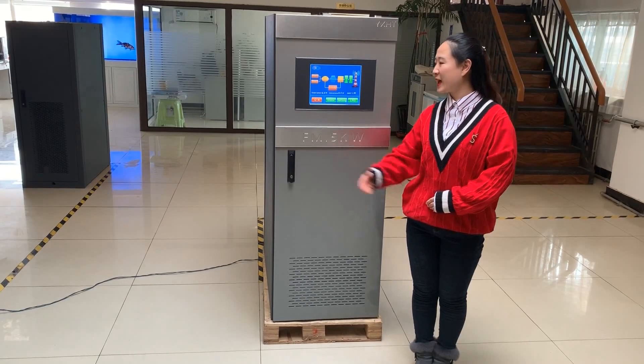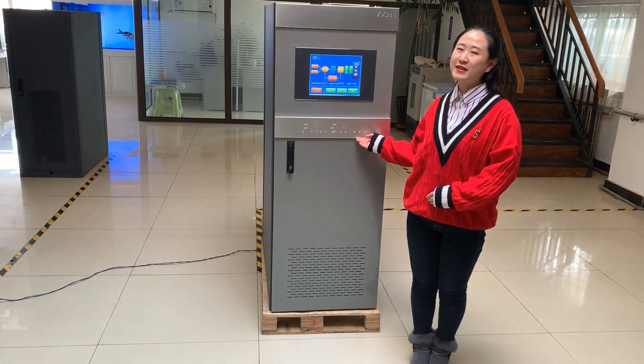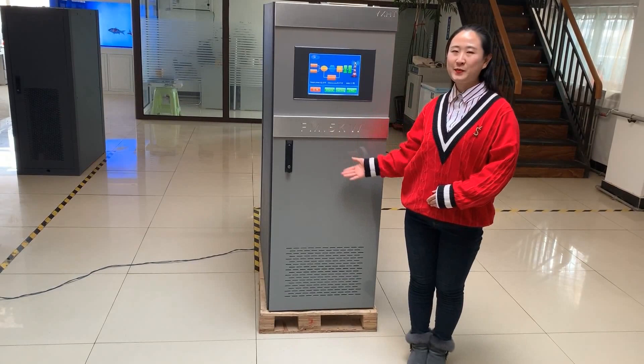This set of models comes in both FM 5KW and FM 2KW. Let's have a look at the overall appearance.